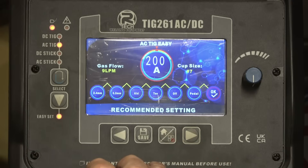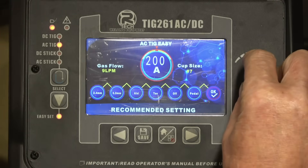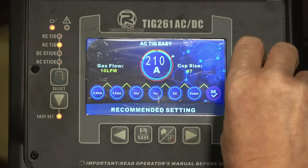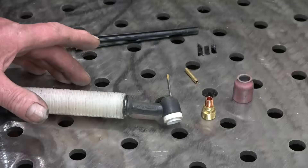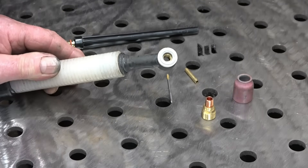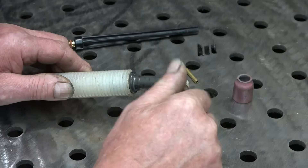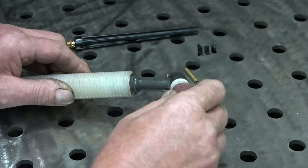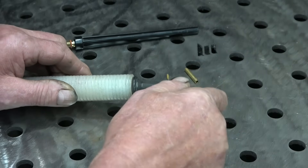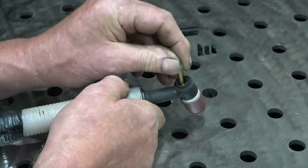Pulses off for this particular job. We're using a pedal and that defaults to 200 amps. Gas flow on cup size seven — that looks good to me. We can go up or down 10 percent; we'll put it on the high setting — we probably wouldn't need all of that but it's nice to have it there. This is the torch setup I use for aluminium — it's a WP20 water-cooled torch. I use a gas lens, it simply screws in, and it's a number seven cup which goes on there.